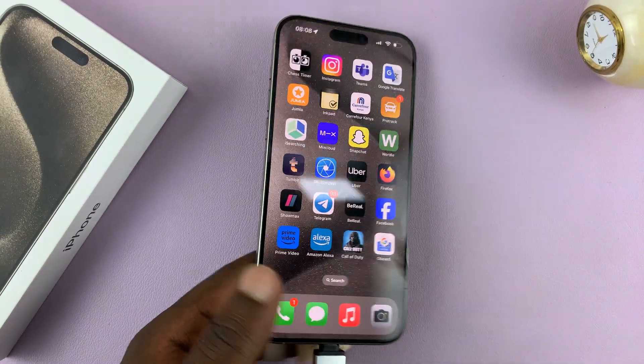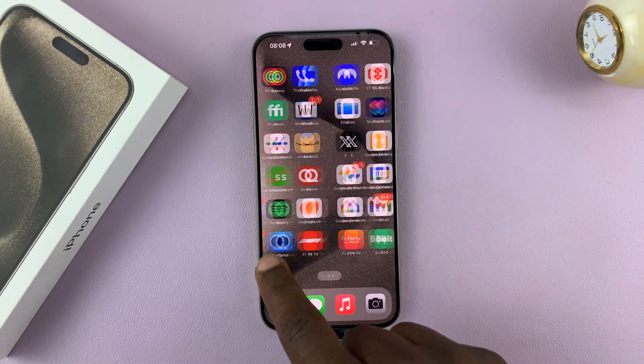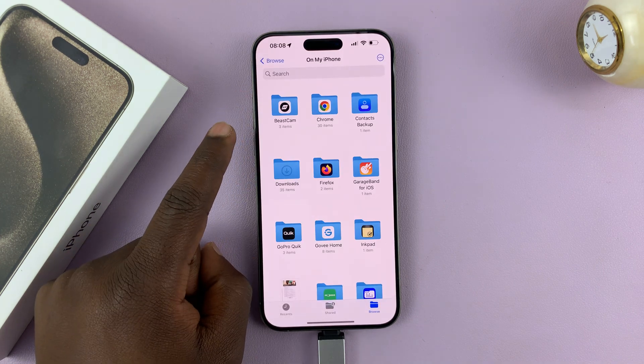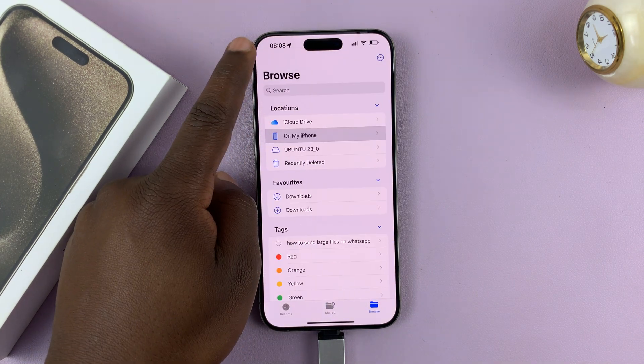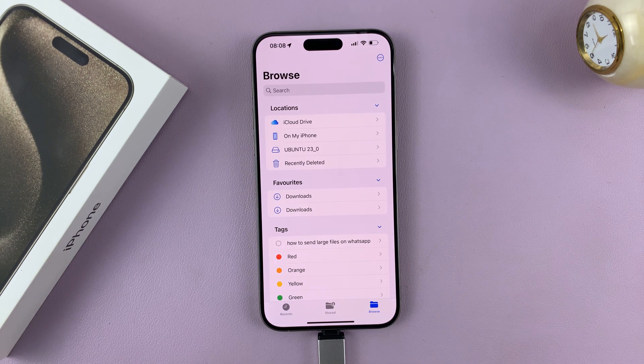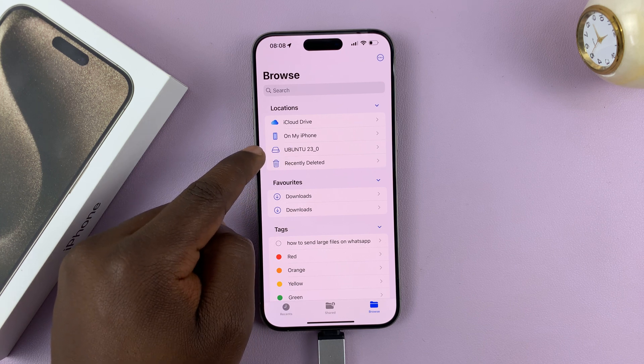Now go to Files. In Files, if you go to the homepage, you should see your flash disk. Mine is renamed to Ubuntu, that's why it's called Ubuntu here, but you should see the name of your flash disk.